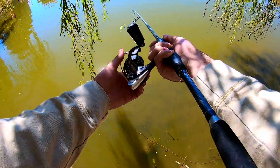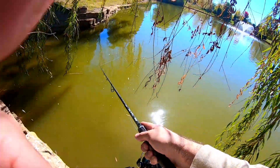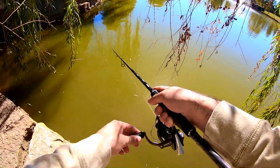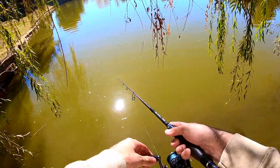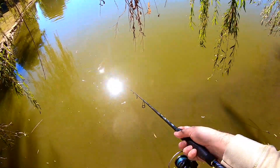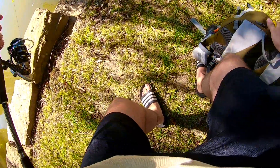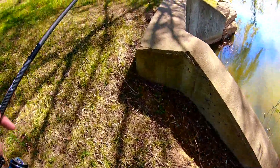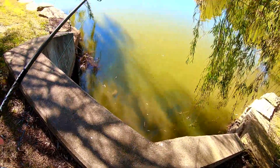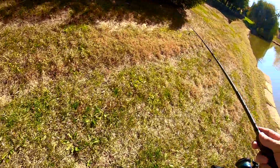I'm gonna try to underhand cast back in here — let's see if I get another one. I hit it right over here. Let's go! That was epic. I bet that was one of the ones I saw — they were hanging right here down by this drain and then left. All of a sudden I tried to throw it in there just hoping, and I got it. That's clutch!